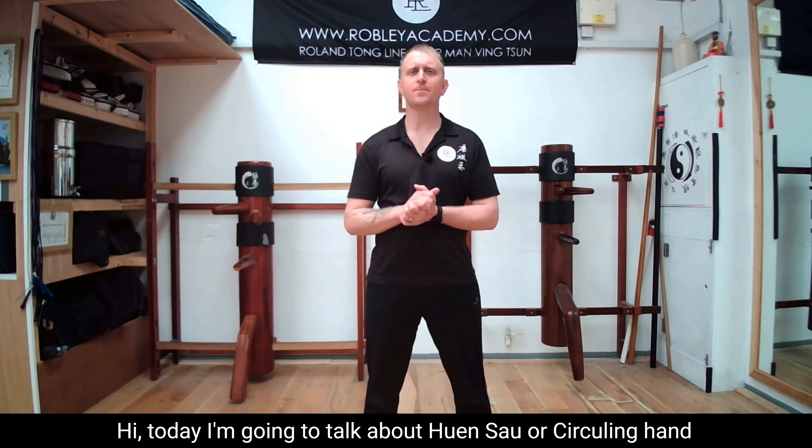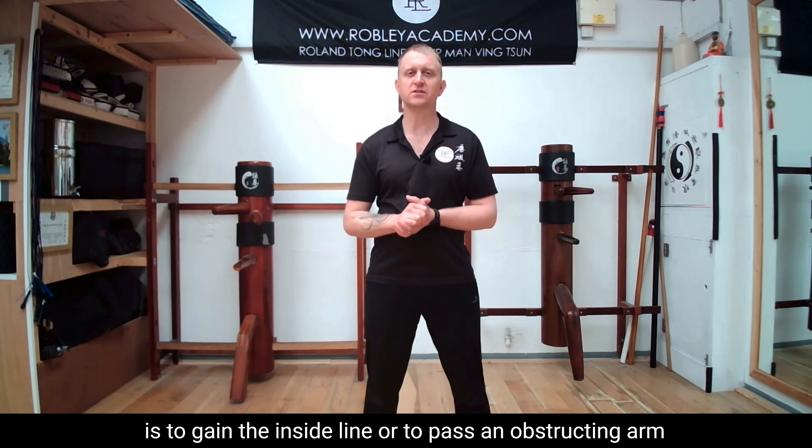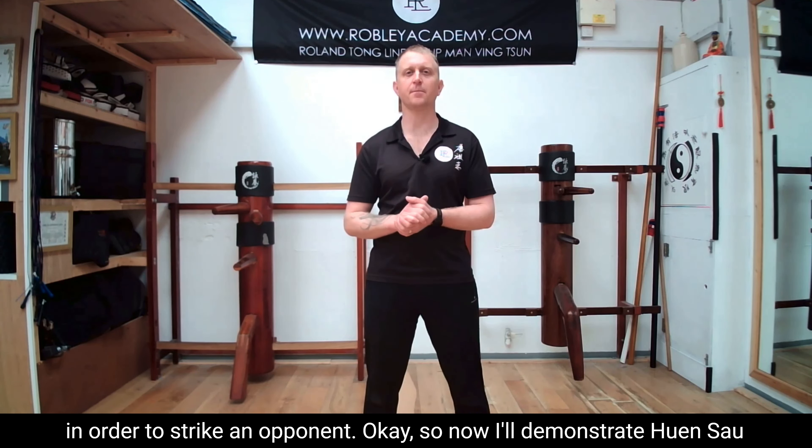Hi, today I'm going to talk about Hyun Sao, or circling hand. The basic purpose of Hyun Sao is to gain the inside line or to pass an obstructing arm in order to strike an opponent.